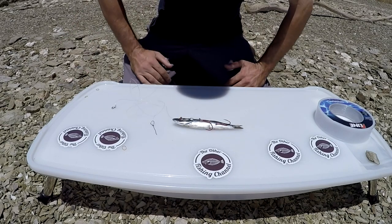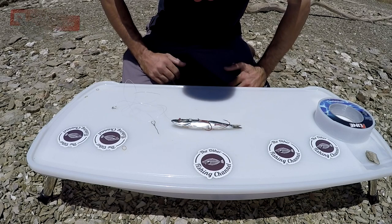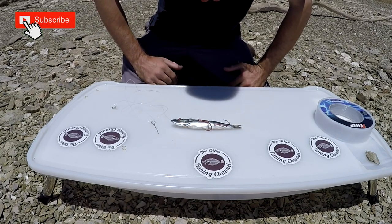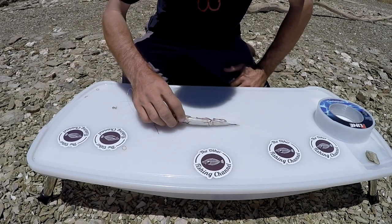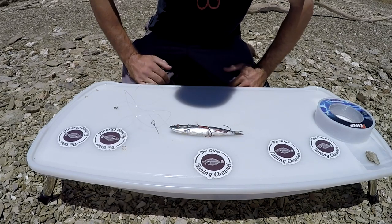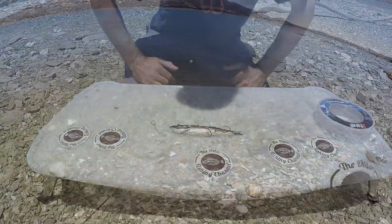That's how I like to do it, guys. I hope you enjoyed the video. As always, please subscribe to the fishing channel — I'll be back out on the water soon. Thank you for watching, and don't forget to hit the thumbs up and like the video. If you have any questions, leave them down below in the comments. We'll see you on the water soon.